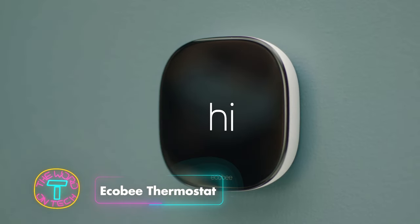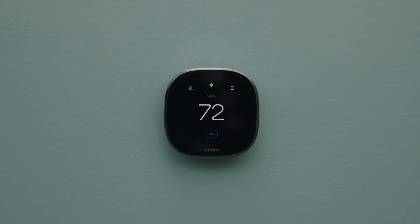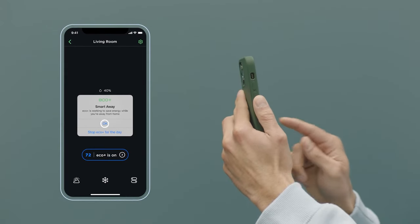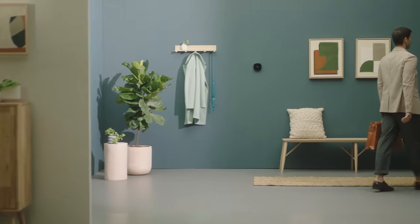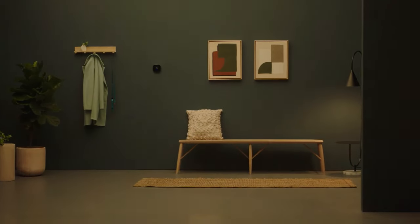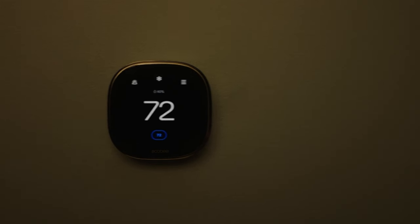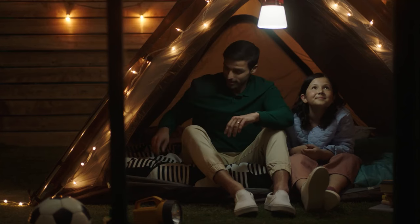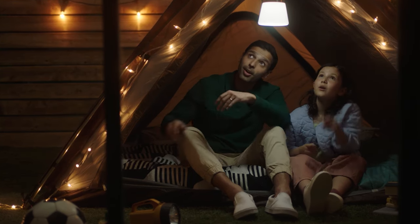The Ecobee Smart Thermostat with voice control is designed for easy, effective temperature control in your home. It has a smart sensor that adjusts to your comfort preferences, helping to reduce heating and cooling costs by up to 23% each year. You can control your home's temperature from anywhere, balance out hot or cold areas with the smart sensor, and automatically stop heating or cooling if a door or window is closed. It features built-in Alexa, a new temperature sensor, and works with Siri and Google Assistant for voice commands, plus a user-friendly touchscreen and app.